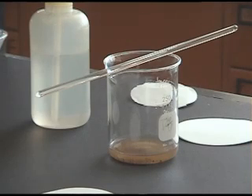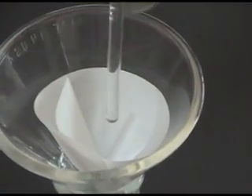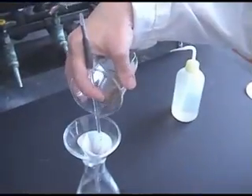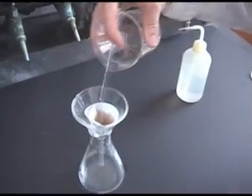Let the solution containing your solid settle until it's resting on the bottom. Slowly decant the solvent into the funnel using a glass stir rod. Slurry the remainder of the mixture, and then with the glass stir rod, decant the mixture into the funnel, being careful not to touch the funnel with the glass stir rod.